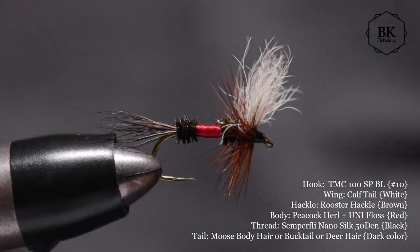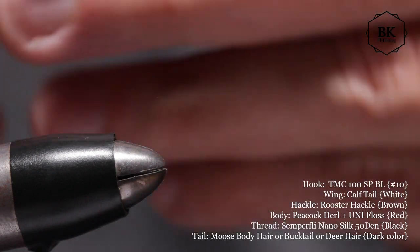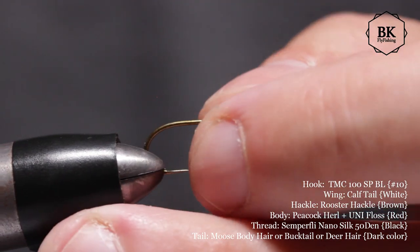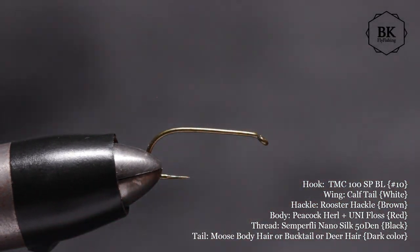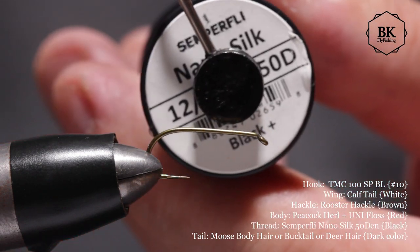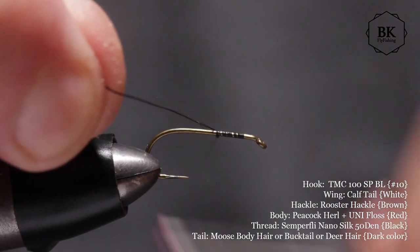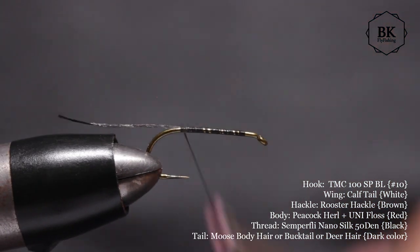So let's get started. The hook I'm using is size 10, Tiemco 100 SP BL — SP is for spear point. Thread is Nano Silk black 12/0, strong enough. If you use Uni-Thread or some standard thread, use 8/0 instead. Cover the hook shank.